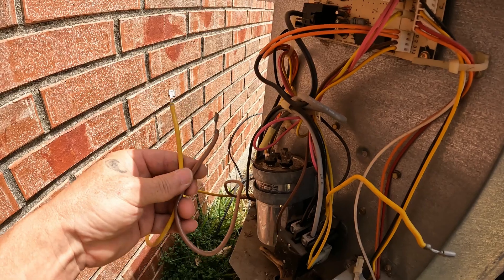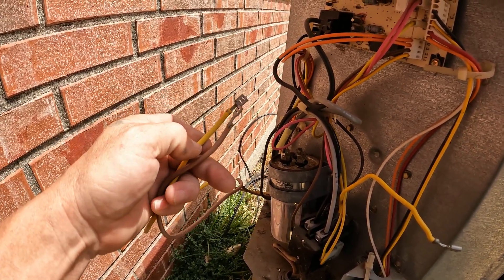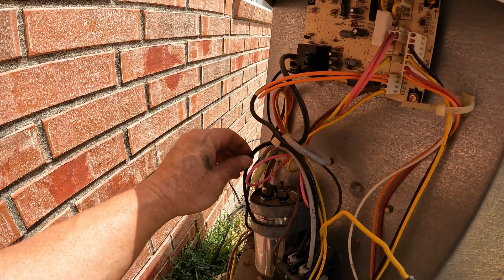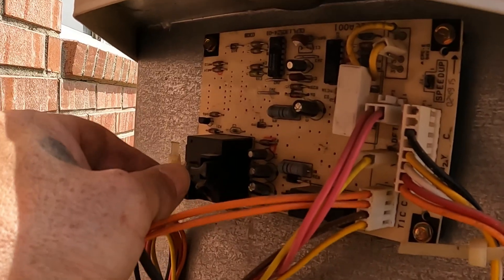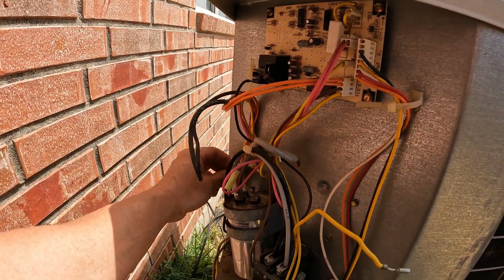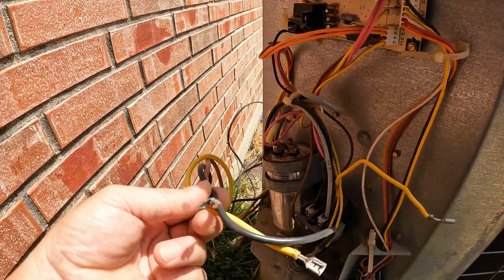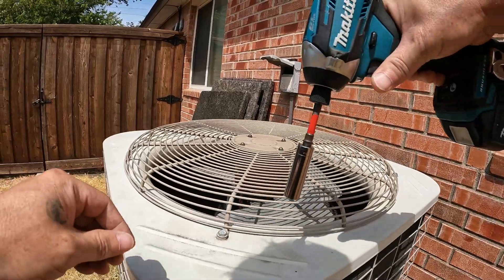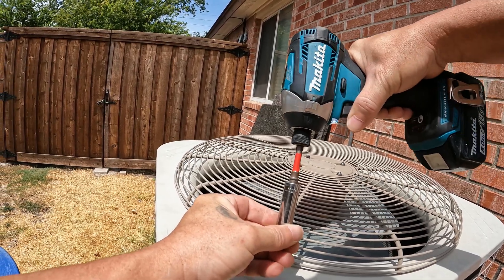All right, so I'm disconnecting the fan right now. I've got the brown that went to the cap, the yellow that went to the common on the cap, and then the black is actually going to go up to the fan relay. So these three fan wires - they ended up being some odd size, 11 millimeter.